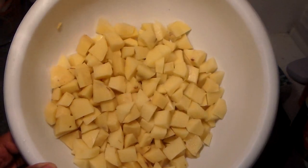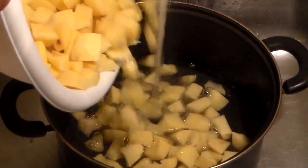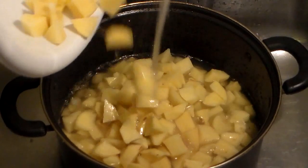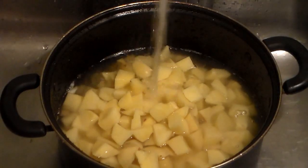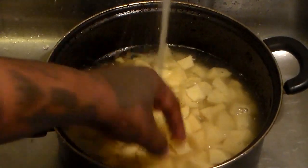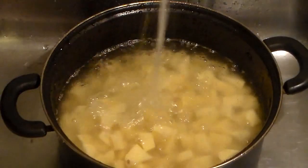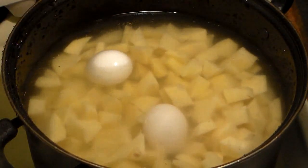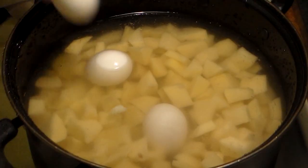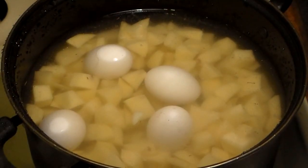We're going to add them to a pot of water — fill the pot up halfway with water and add our potatoes. You can boil your eggs separately or you can boil them along with the potatoes. I just go ahead and put them in with the potatoes; my grandma used to hate that, but I just put them right in there. We're going to be using four eggs.